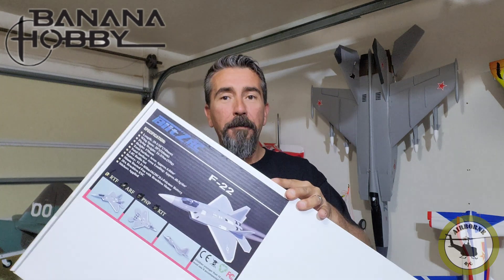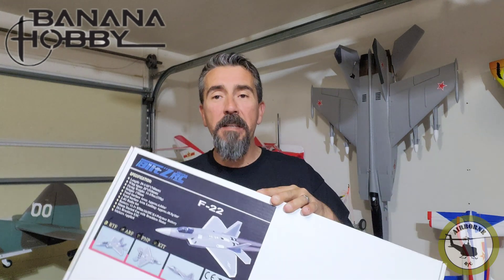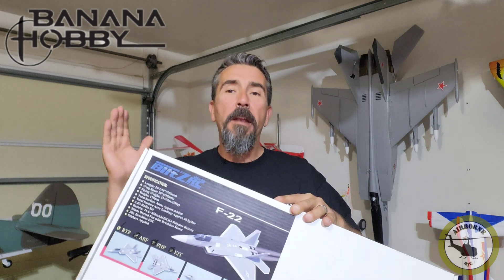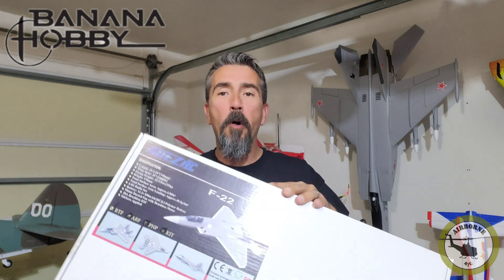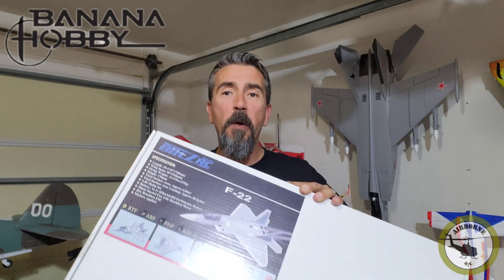Hey y'all, Nunes here. Welcome back to Nunes Airborne RC. So today we have the F-22 from Blitzworks RC by Banana Hobby. Kerry sent this over to the channel not as a promotional item, more as some tech hints to go ahead and set up the gyro. So let's look into this gyro before we dive in and set it in the plane.